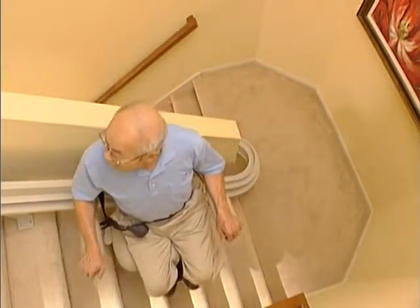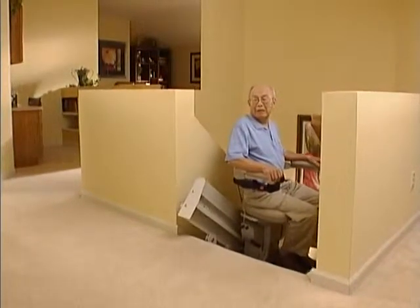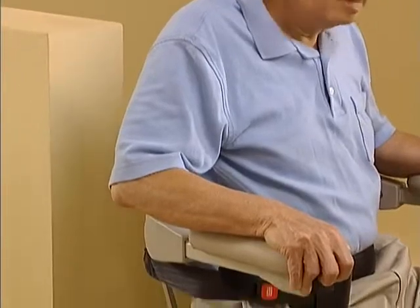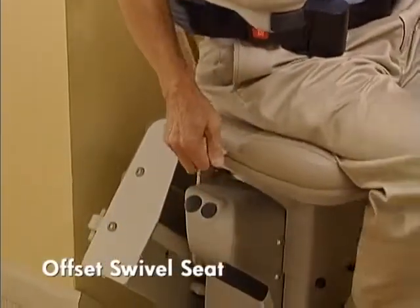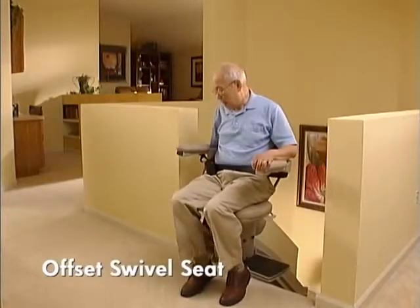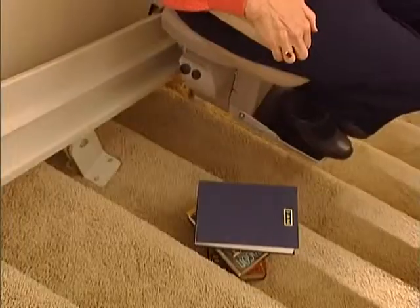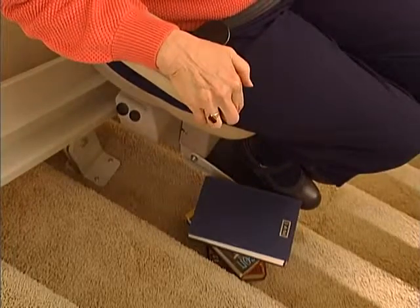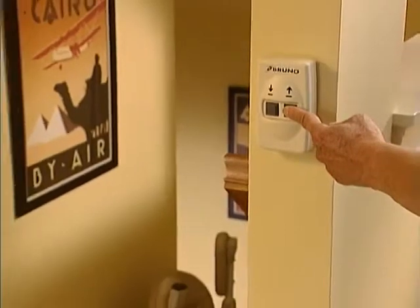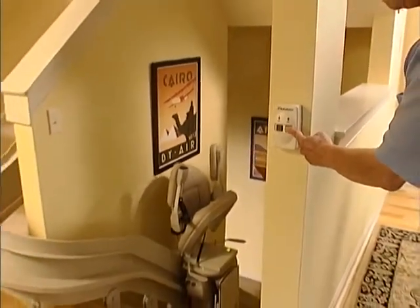Great products are often judged by the features that are standard within their design. This custom curved rail stair lift meets the test. Here are just a few: A new offset swivel seat makes the entry and exit position at the top of the stairs safer and easier than ever. The footrest and carriage safety sensors stop the unit even if the smallest obstacle is in the way. Two wireless call-send controls make installation simple and clean, with no wires running along the wall.